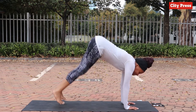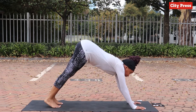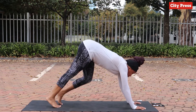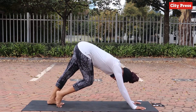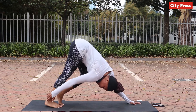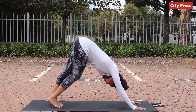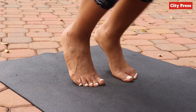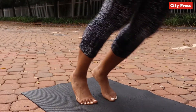From here we're going to get into the famous down dog, but we're walking our dog — so basically bending one knee at a time. As you bend it, you're opening up all the way from here upwards, even to your hands. Let your head hang in between your hands.